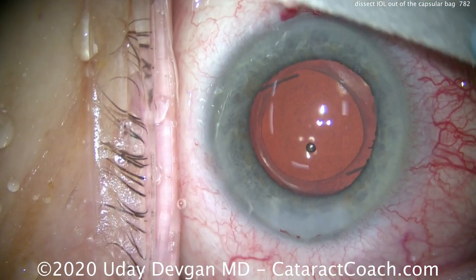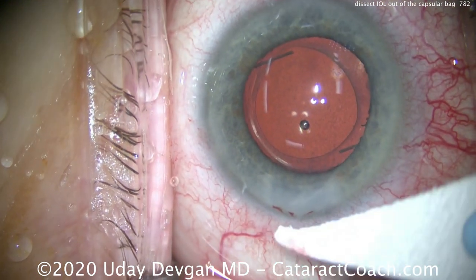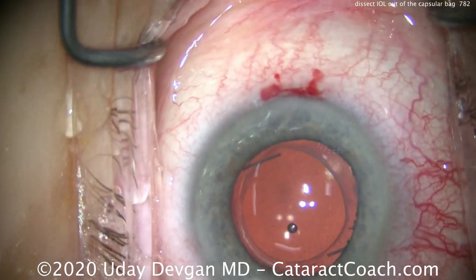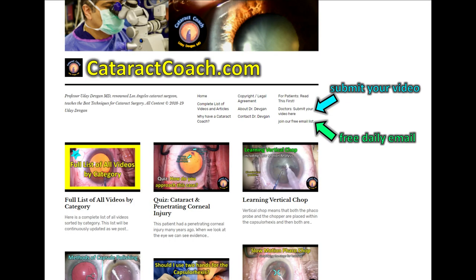The patient did beautifully and was very much appreciative of the new refractive outcome — in her case, without diffractive rings. Check out our teaching website, CataractCoach.com — a lot of great material. Submit your video and sign up for our free daily email. We'll send you a great video so you can learn a lot every day through your inbox. It's totally free.